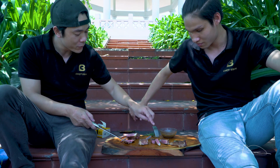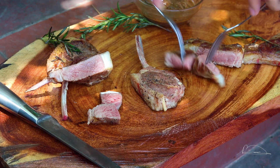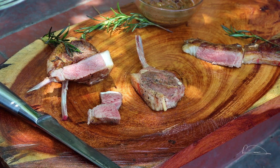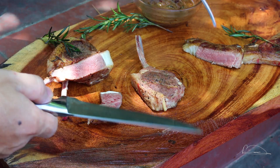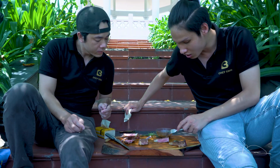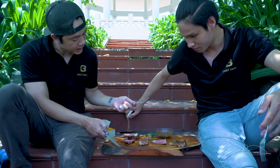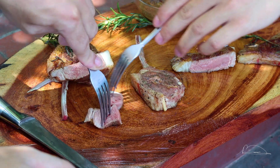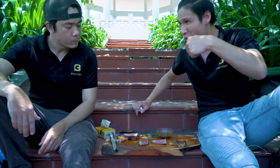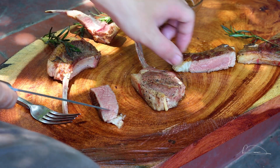Bây giờ em muốn ăn thử phần nào trước - phần su vi hay không su vi trước nhá? Mình rất hấp dẫn đấy. Em thấy thế nào? Khá ổn đấy mọi người, ăn giữ được độ ngọt. Nói chung là rất là tuyệt đấy. Bây giờ sẽ ăn thử sang miếng su vi nhá.